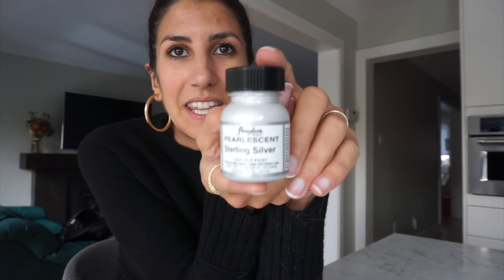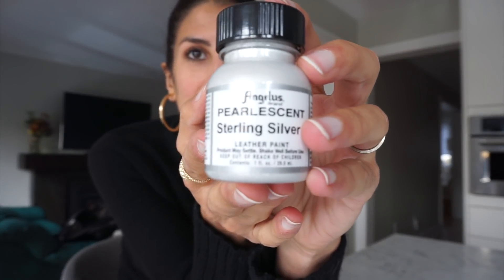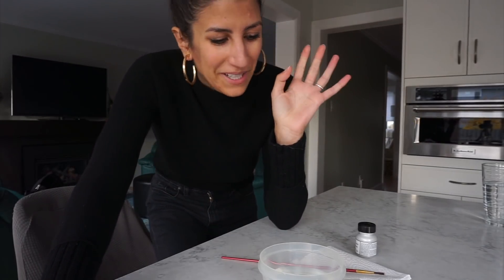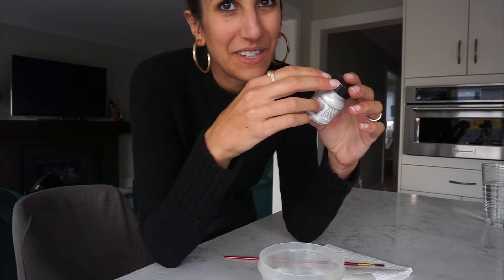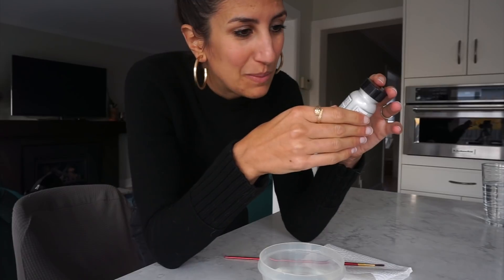So those are my DIYs today — I'm very nervous! Anyway, let's start with the shoes. This requires some silver paint. This is Angelus, which was recommended to me by many of you. Apparently there is a priming product I should have purchased along with this, but I don't know if that's just a marketing thing. I don't have it, so I'm just going to clean my shoe and hope it sticks.